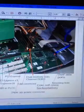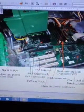Here is the Dell motherboard. Here you can see the four-pin CPU connector which powers the CPU. Here is the north bridge, which is a cooling heat sink for the motherboard.